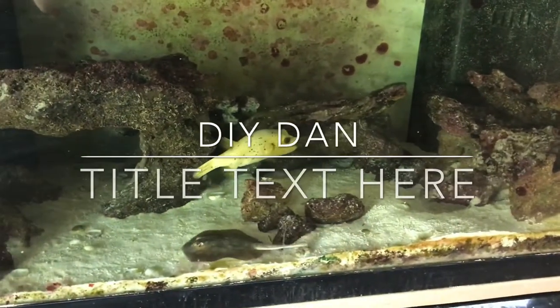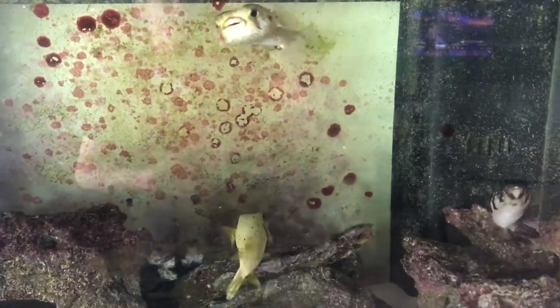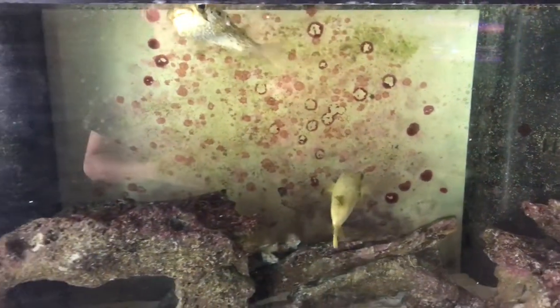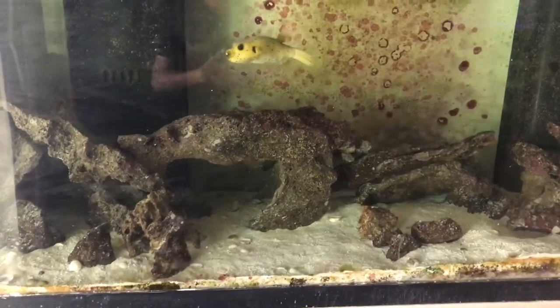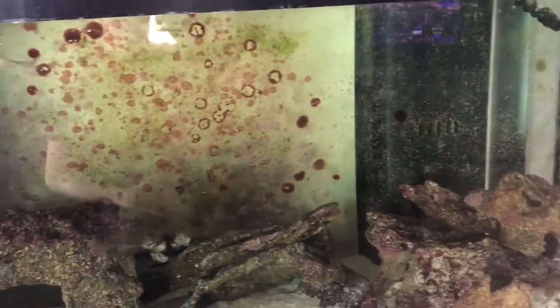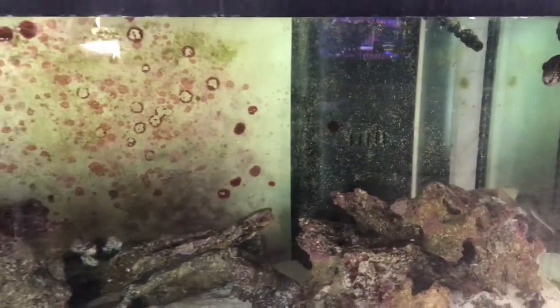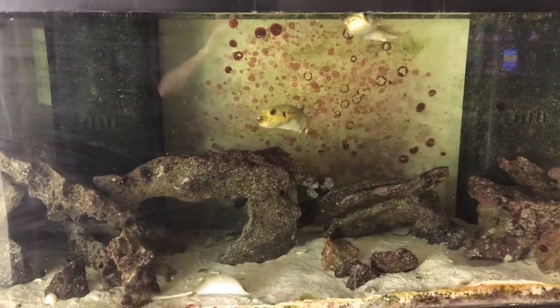DIY Dan Saltwater Junkie here, and today I'm doing a water change on my multi-main display system, all running off one sump filtration behind the wall. Total system capacity is around 400-420 gallons and I usually do a 100 gallon water change once every six months or so, give or take. So let's get to it.